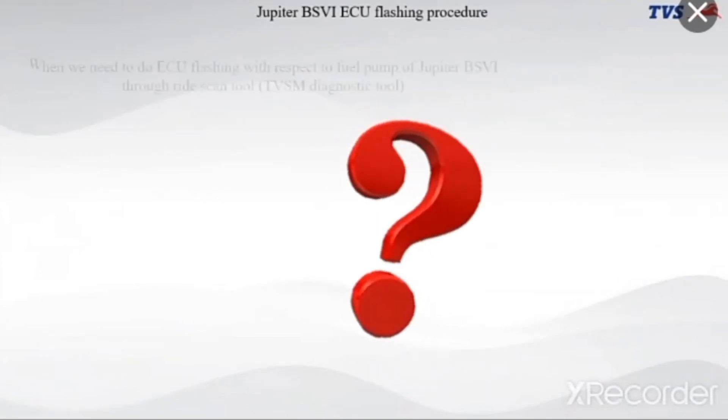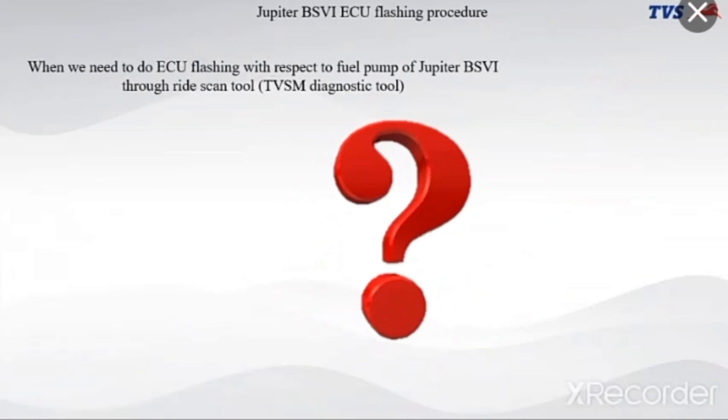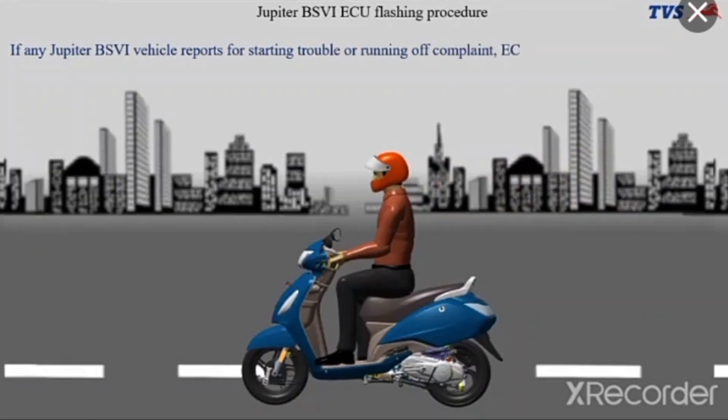Jupiter BS-6 ECU flashing procedure. When we need to do ECU flashing with respect to the fuel pump of Jupiter BS-6 through the ride scan tool — if any Jupiter BS-6 vehicle reports for starting trouble or running complaint, ECU flashing needs to be done.